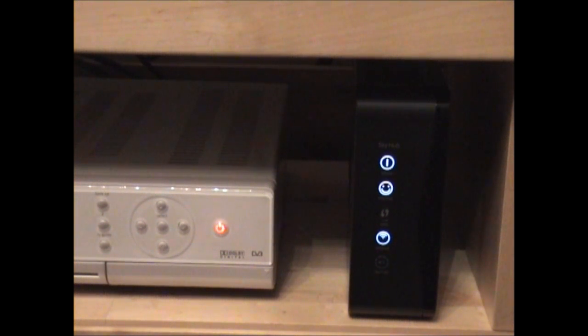Our package is the Sky Fibre Unlimited which is up to 38 megabits. I actually installed this hub on the day that Sky advised — they kindly put a sticker on the box with the date you're supposed to plug it in, which I did. It did work straight away but I didn't get the full speed initially; it sort of went up and down. I assume they were just finding out what the best speed was for where we are, so it took about 24 hours for the speed to stabilise.